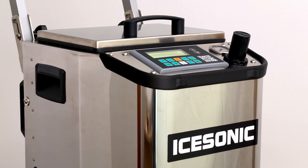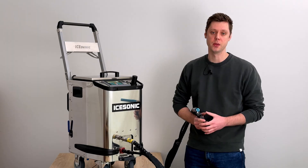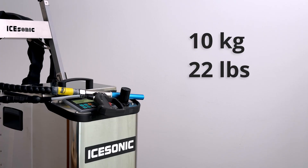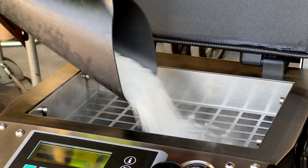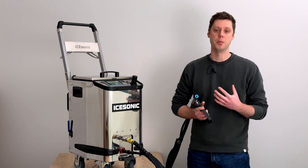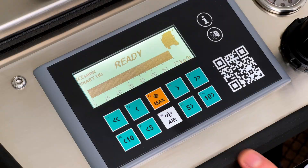This is the iSonic Smart HD, our best-selling machine. In this video, I'm going to show you why. The Smart HD comes with a 10-kilogram dry ice hopper and an anti-clog system. It will usually be blasting at a rate of 30 to 50 kilograms an hour, but this dry ice feed system can go all the way up to 70 kilograms an hour.